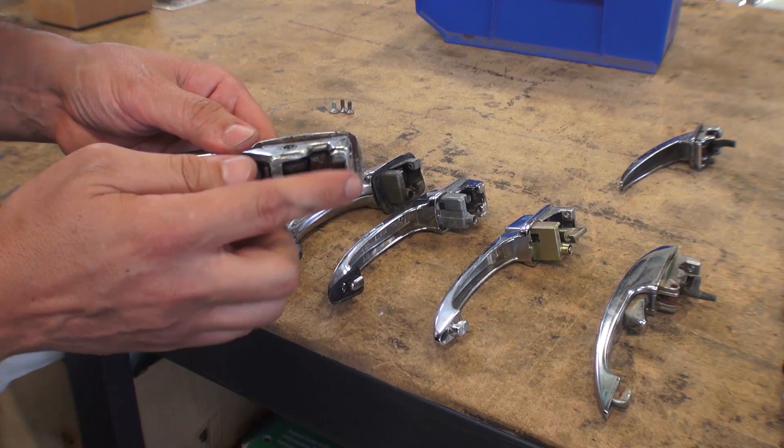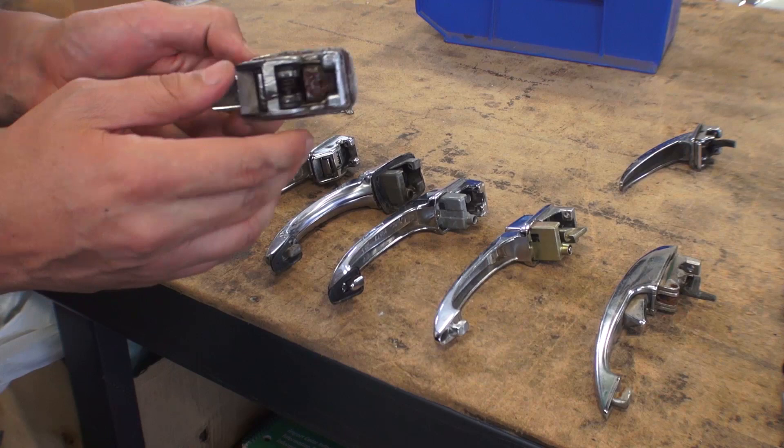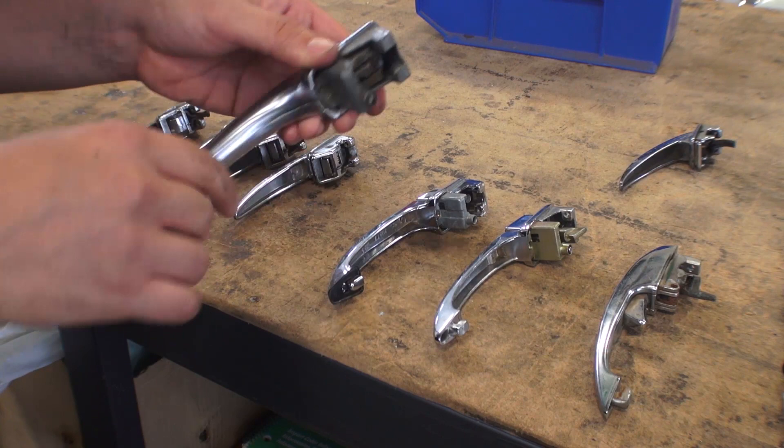Once they hit 56, they still had the ice pick door handle but they got rid of that claw, and now it's more of just a push action. When you moved the handle, you more or less had this button pushing out. This was all the way up until about 59, and then once 60 came around, they went to this push button style that we just took off that 62.